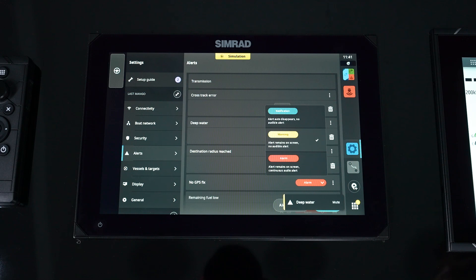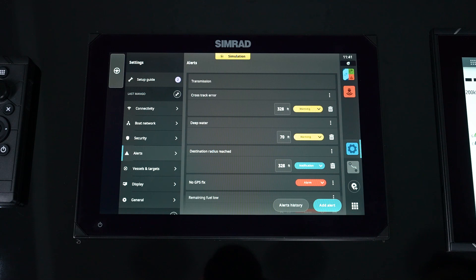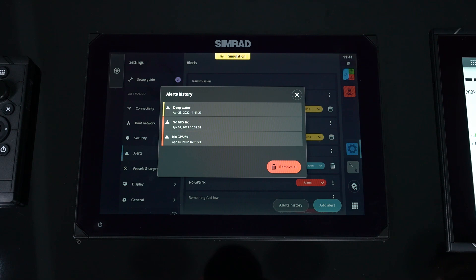Now, once we've set them up — if things have been going off or we want to see what's happened in the past — we can go to alert history. This now shows you those alarms as they've appeared. You can go and remove them all and start that log all over.